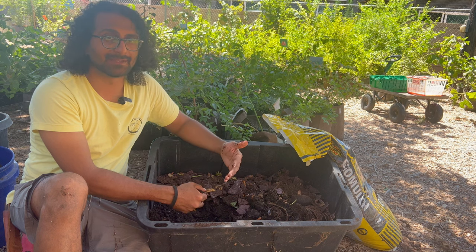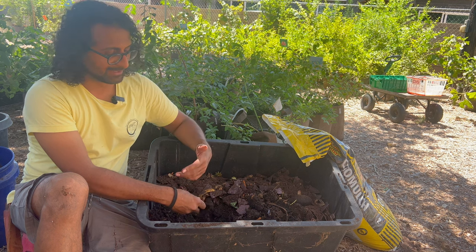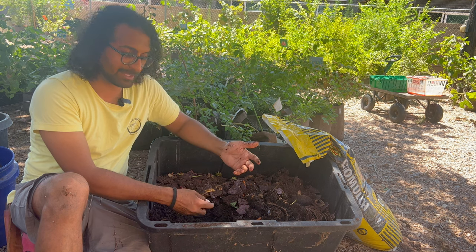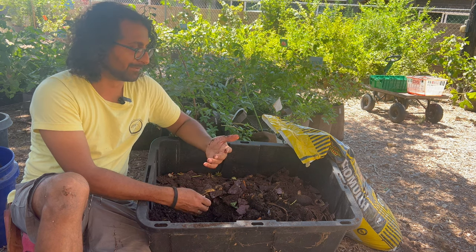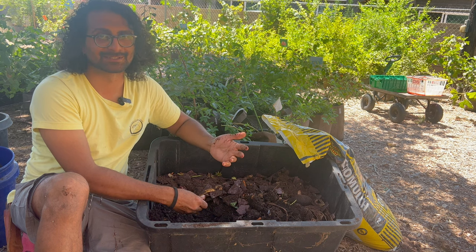That's what makes this method so easy. You don't have to turn. You don't really need to add moisture. There's no special equipment. It's almost like it's as close to instant, easy compost as you can get.